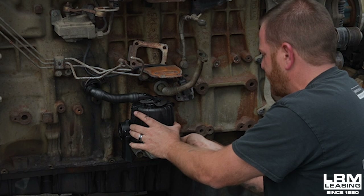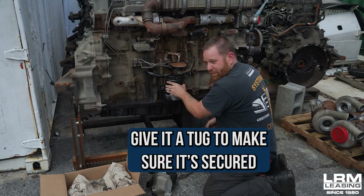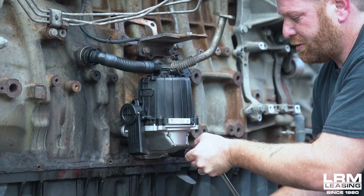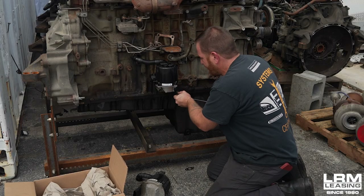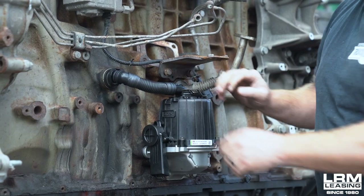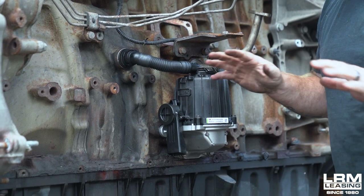Once you have this completely snugged up to the block, just give it a little tug. If you have no play, get the ratchet and just do a quarter turn to tighten it. You don't need to make it really tight — just enough where it stays nice and snug up against the block. The plastic hose I took off — it's easy. All you got to do is push it in, you'll hear a snap. That part's done.